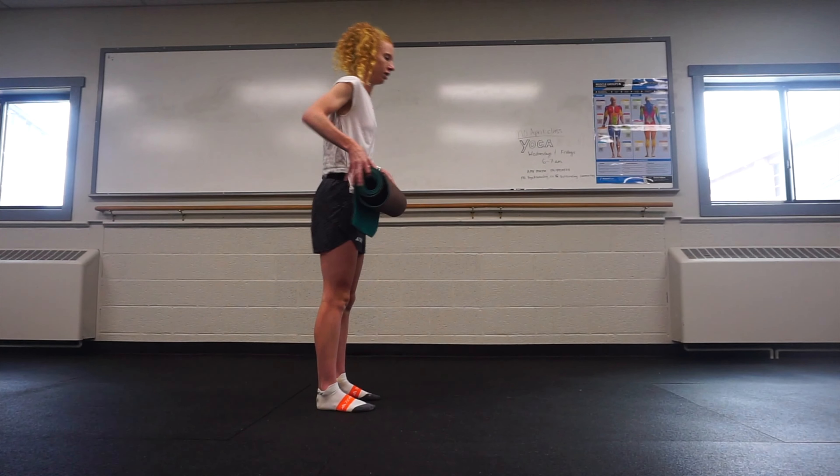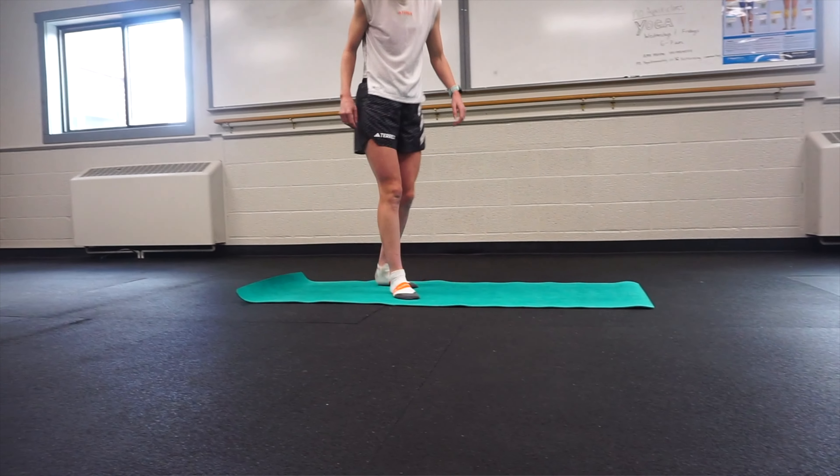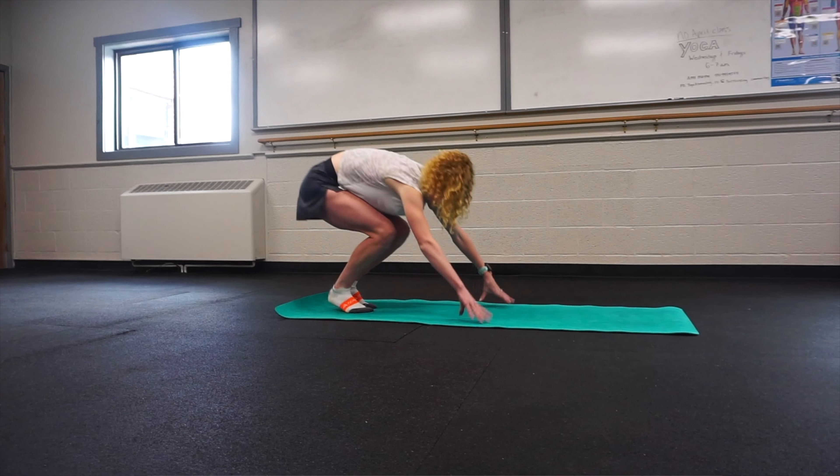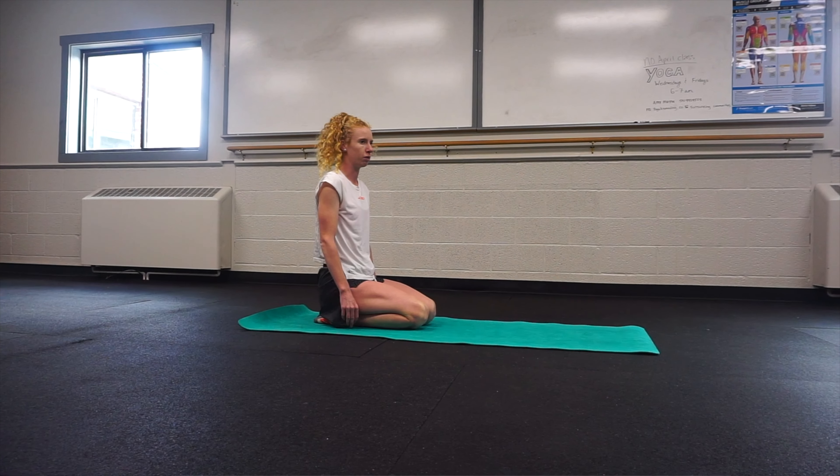I'm going to take you through the exercises that I personally do and you can do them anywhere, which is really nice. They're simple, they're quick, and I'll show you how to do them. You'll want to do them on a surface that is soft, or like I personally use a mat, but you can also do it on a carpet — something just to protect your back, since some exercises are on your back.